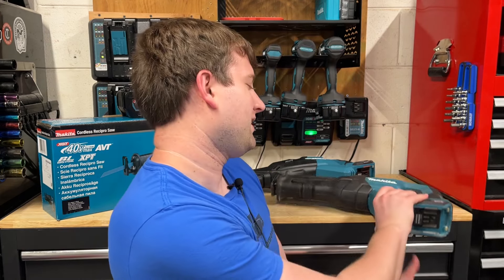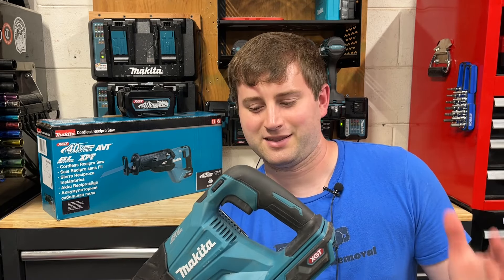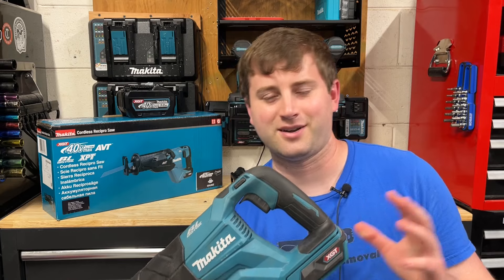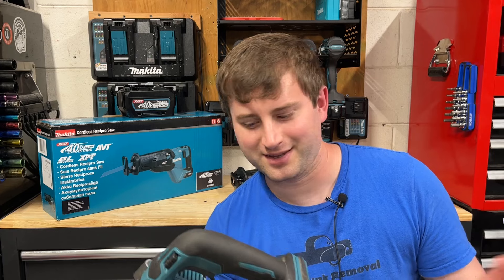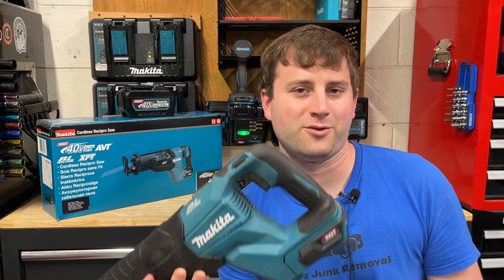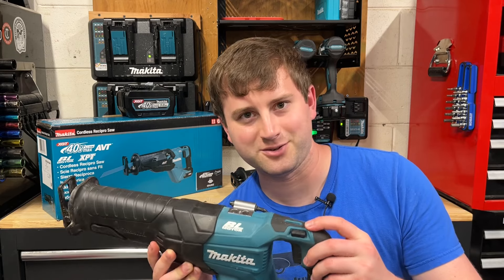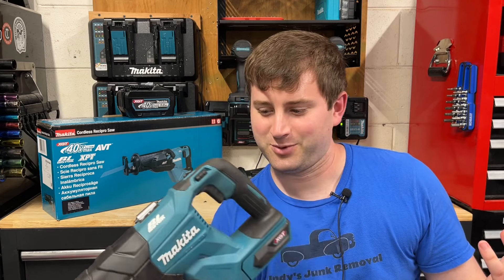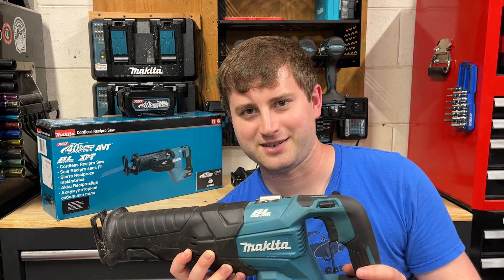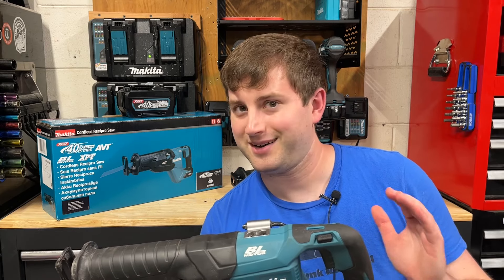I've had the Gen 1 since it was available in the U.S. — I bought it off Amazon. I've done a number of videos on this tool, including my last video where I talked about the XGT battery issue. I bought it as part of a kit. This is the JRJ01. It's actually pretty basic — you really only have two speed settings and a rafter hook. But I've put this thing through a lot of job sites. It's been fantastic — definitely the most powerful reciprocating saw I currently own, but not the most feature-packed.